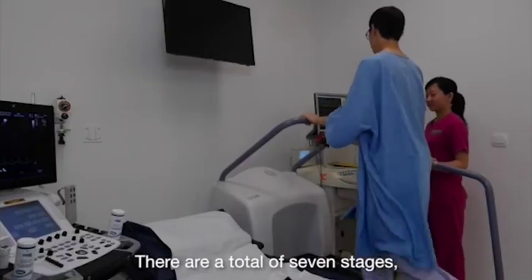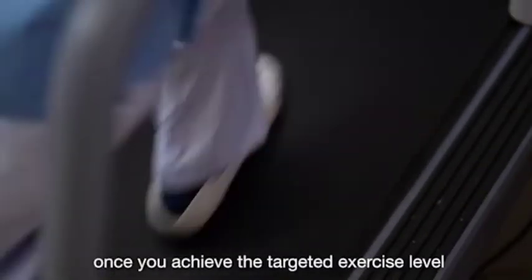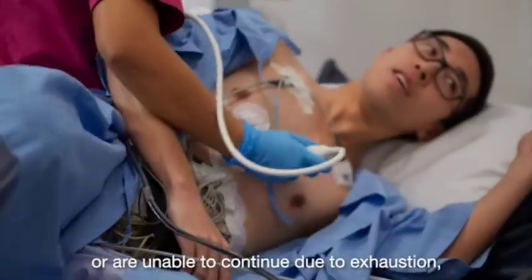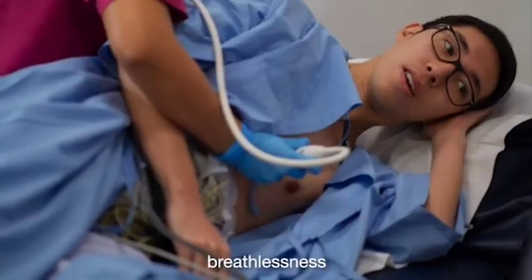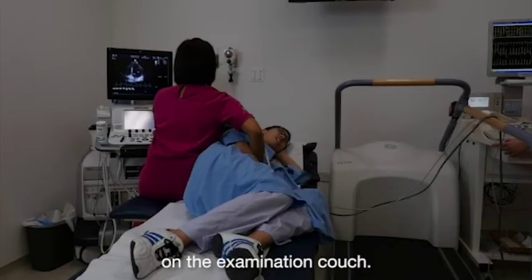There are a total of 7 stages. The higher the stage, the more strenuous it gets. The test will stop once you achieve the targeted exercise level or are unable to continue due to exhaustion, breathlessness, or chest pain. You will then be asked to lie down on your side on the examination couch.